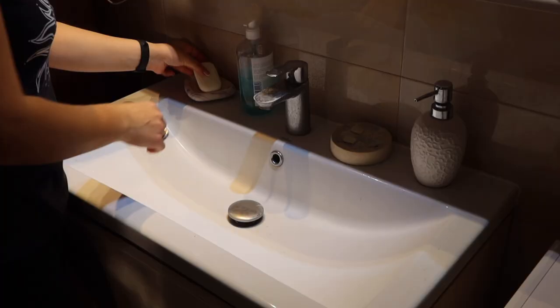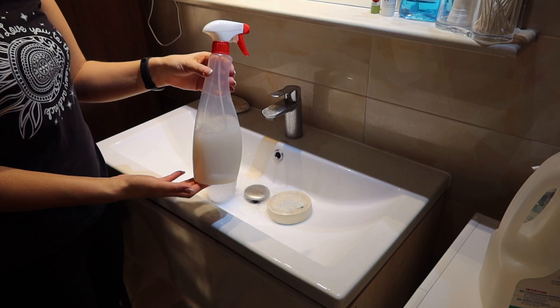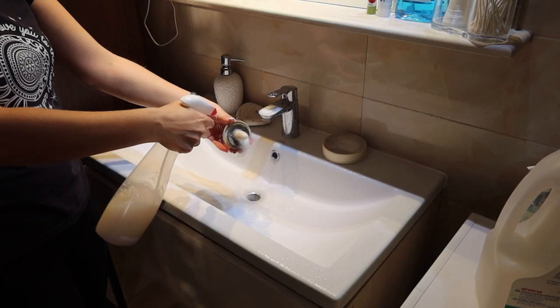First I remove the things I have there and fill up my soap container. I spray the vinegar and dish soap mixture all over and let it sit for one hour because my sink is so bad. You can leave it for as long as you wish — if you're cleaning a shower or something very dirty, you can even leave it overnight.